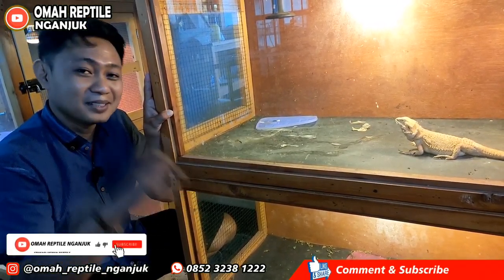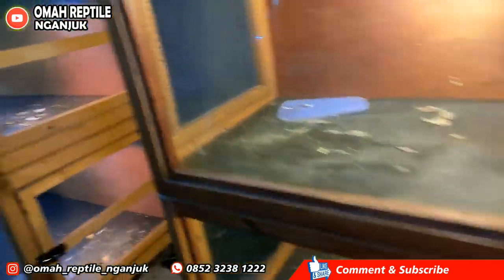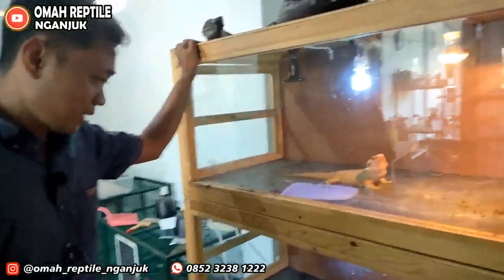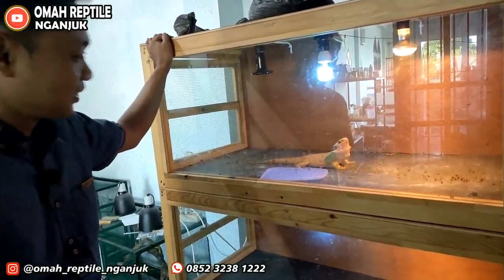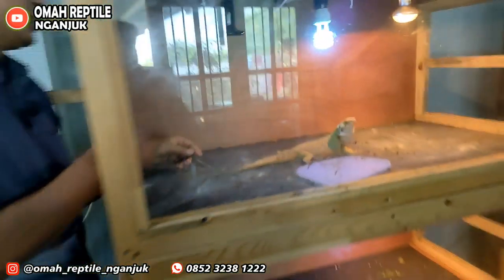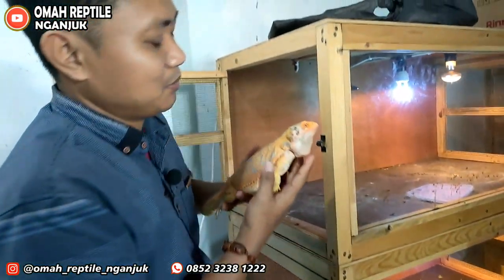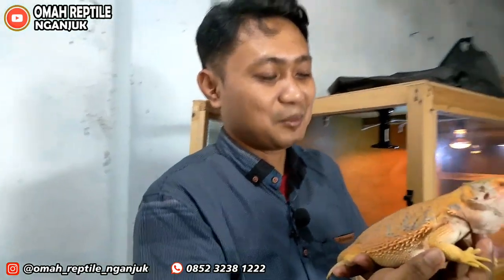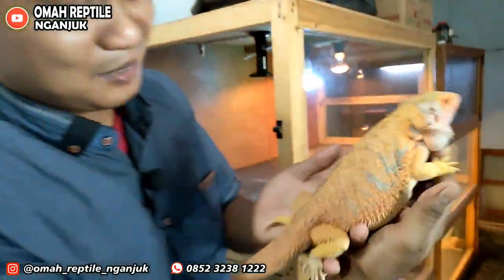Nanti kita ambil satu, kita tunjukkan lebih dekat hewannya — Bearded Dragon. Di depan saya ini satu ekor BD Dragon. Umurnya sudah mencapai satu sampai delapan belas bulan, atau kurang lebih dua tahun. Hampir mirip sekali dengan iguana kalau dilihat dari tampangnya, namun dia lebih imut.